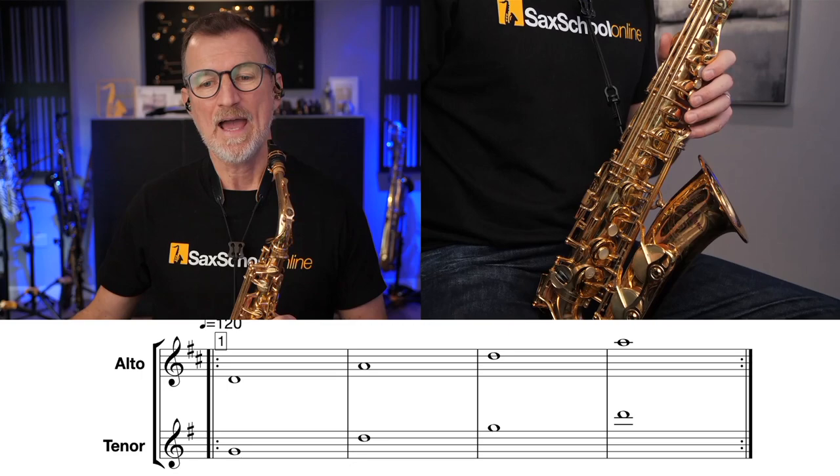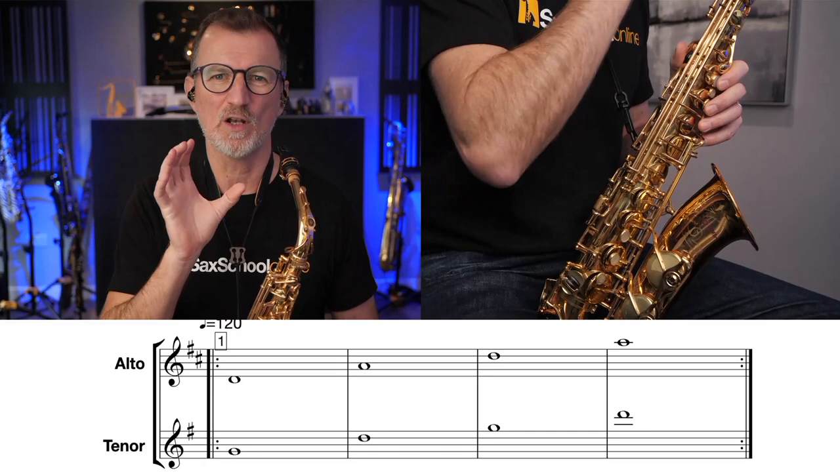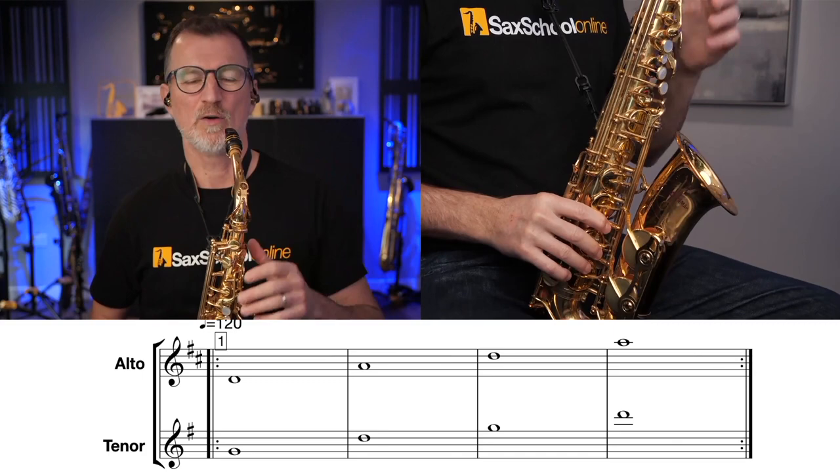I'll pop on the track so we can hear what it sounds like, and then we can get started. In this warm-up today, we're going to work through a whole bunch of four-bar phrases, and we're going to start with this first one, where we're literally just doing the root note and the fifth note. Four counts on each note. Think about getting your embouchure warmed up, a nice solid tone, and really good intonation. Here we go.